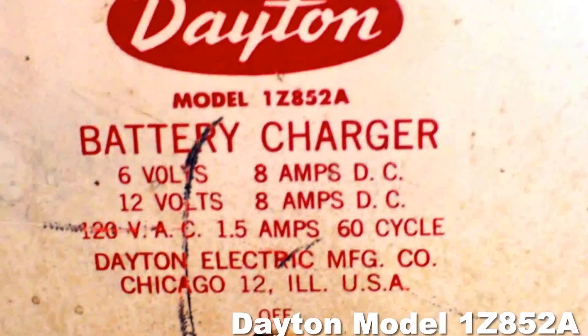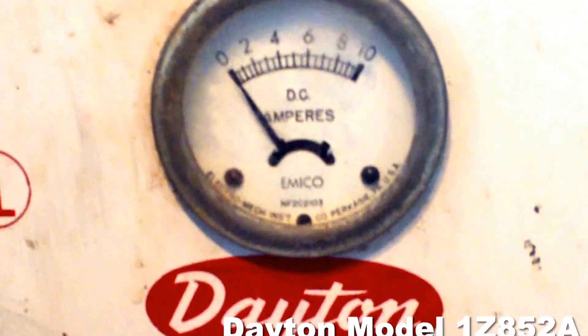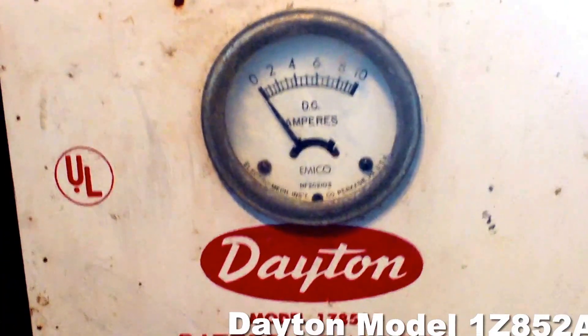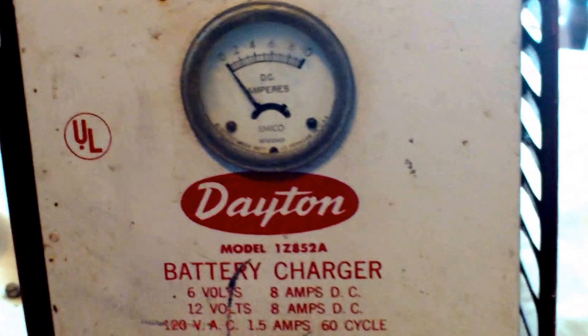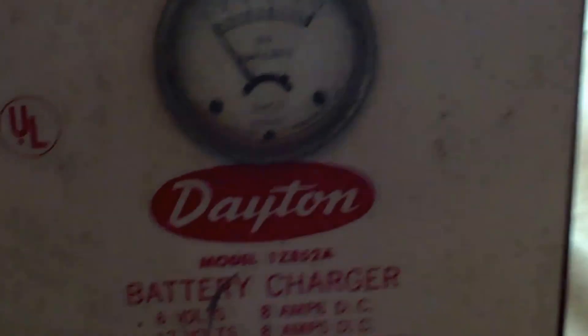Hello YouTube. I figured we'd get started on a teardown of this Dayton Model 1Z 852A battery charger. I have no idea how old it is. It is UL listed. It only has a two-prong cord, which tells me it's an older model. Obviously it is — it's all metal. And it works, but it needs some help.